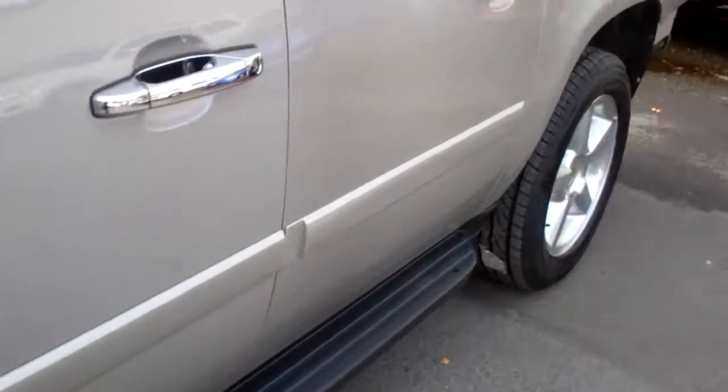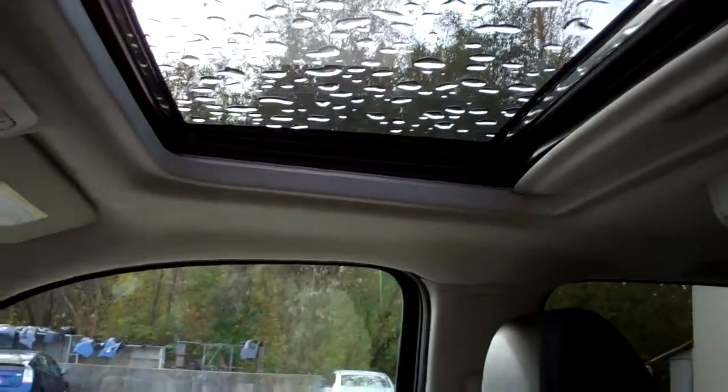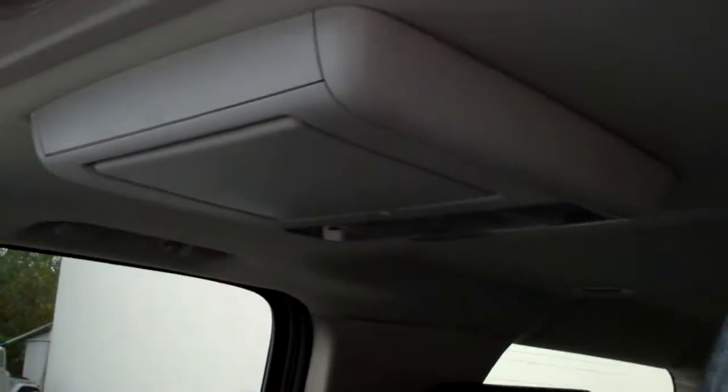Let me pop inside. So captain chairs up front with black leather. Looks like it's got OnStar, moonroof, DVD entertainment system.